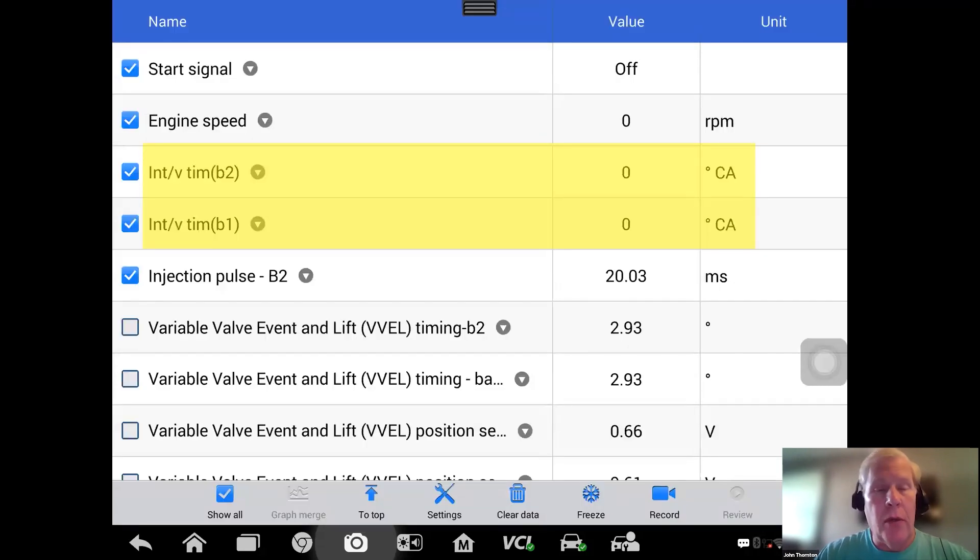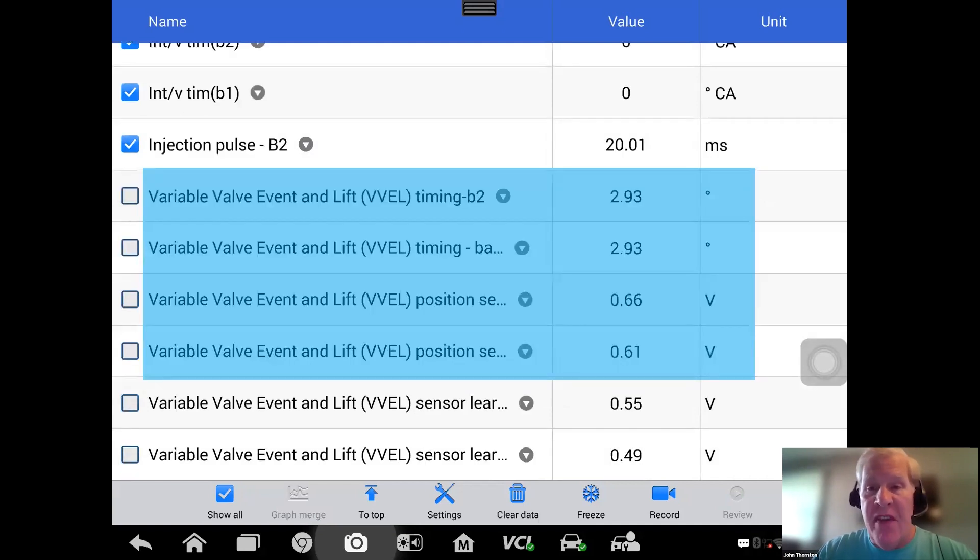I'm organizing some data PIDs as I prepare to diagnose this no-start: engine speed, TAC, start signal, and intake cam position. On Nissan Infinitis, the default position is zero degrees. Something I want to add is that this engine has VVEL — in fact, the 3.7 liter VHR was the first Nissan Infiniti engine to receive VVEL — so we need to keep an eye on this.